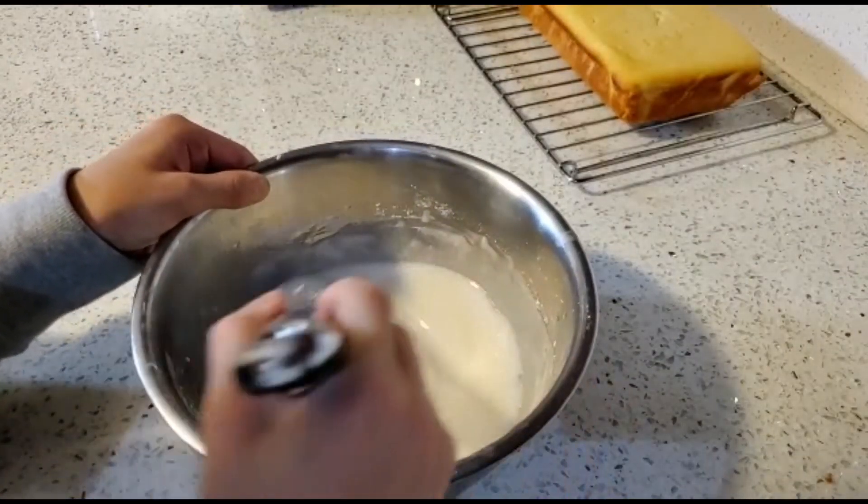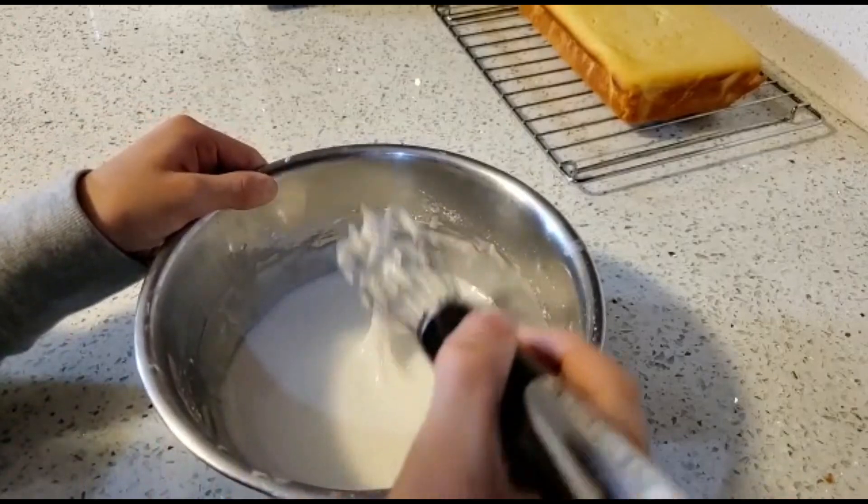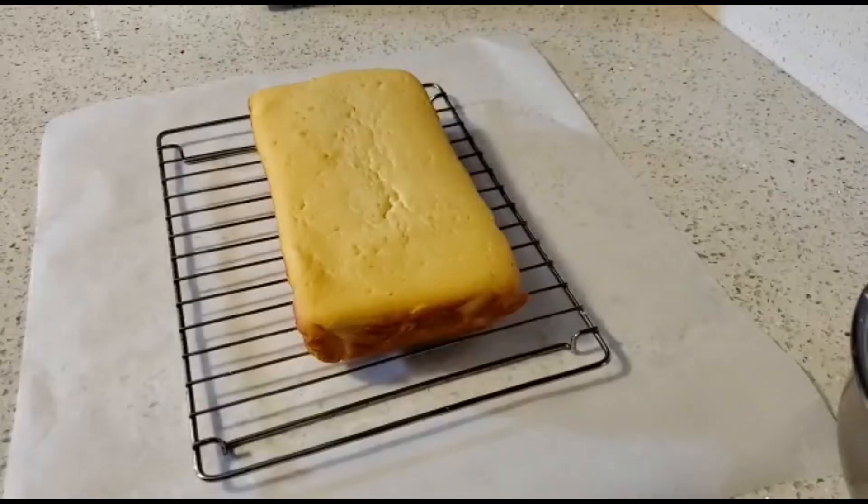Once all the sugar has dissolved, the frosting should look like this. Then, if you made the frosting, add it to the cake.